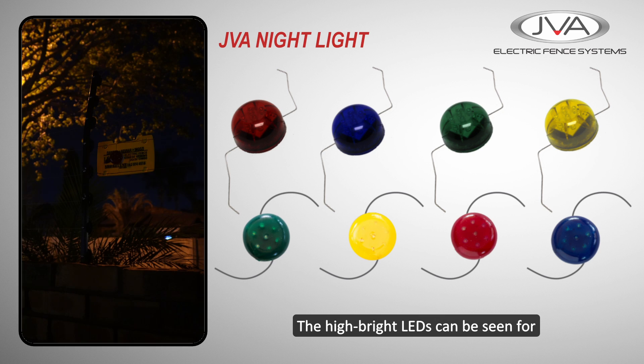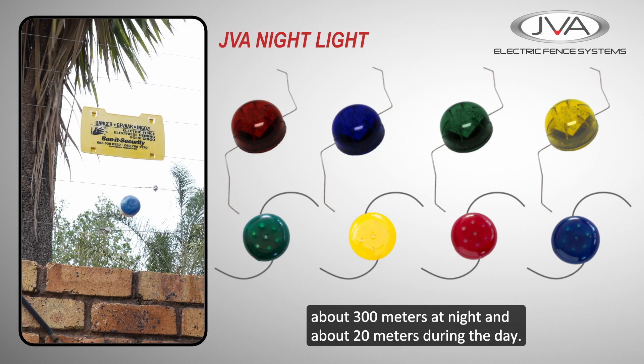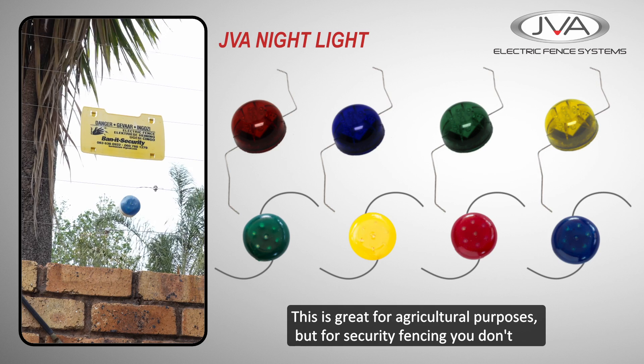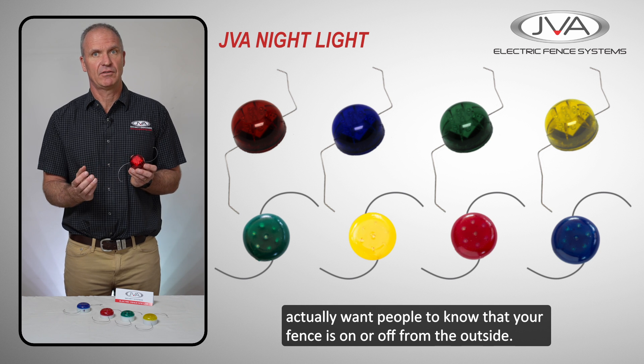The high bright LEDs can be seen for about 100 meters at night and about 20 meters during the day. This is great for agricultural purposes, but for security fencing you don't actually want people to know that your fence is always on from the outside.